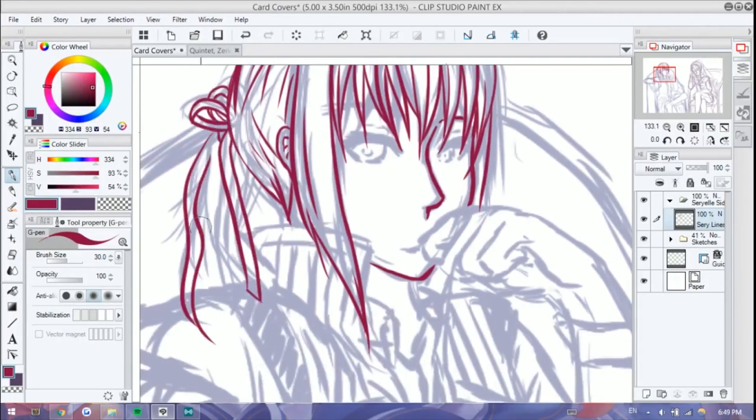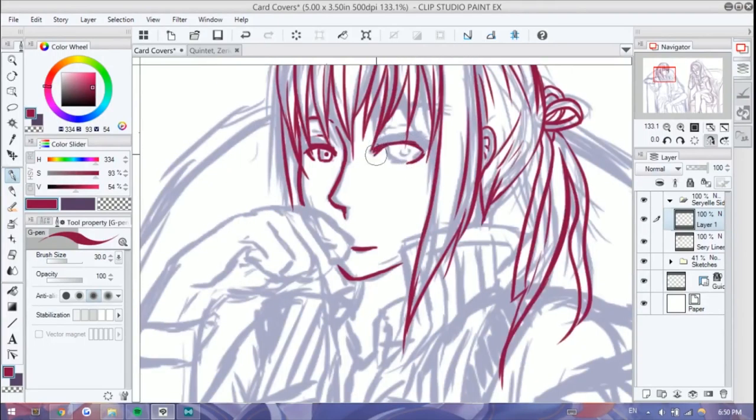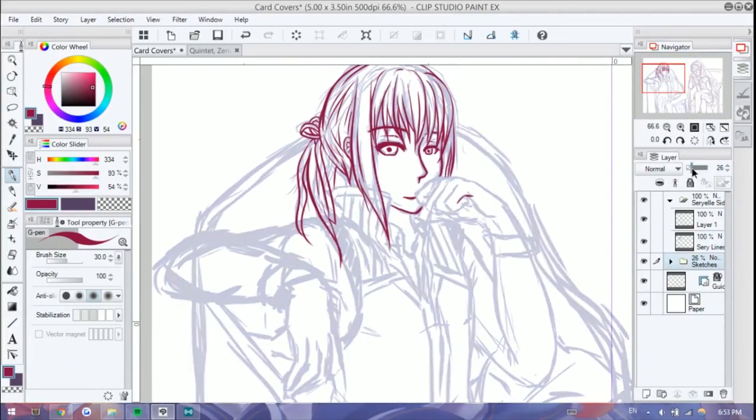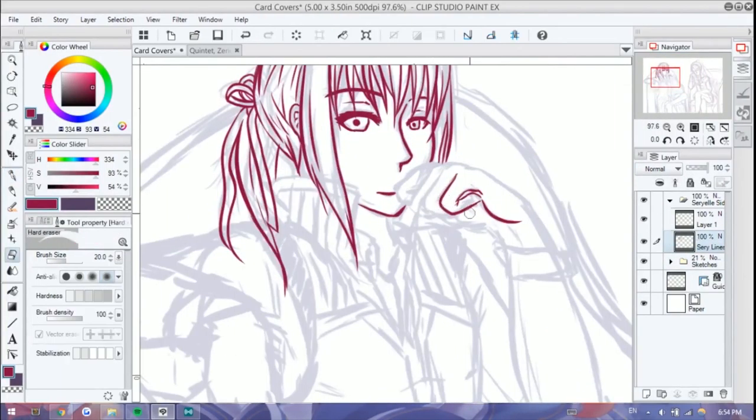So it's high time — it's high noon, kidding. I don't play Overwatch, but it's high time that I did another piece of both of them.